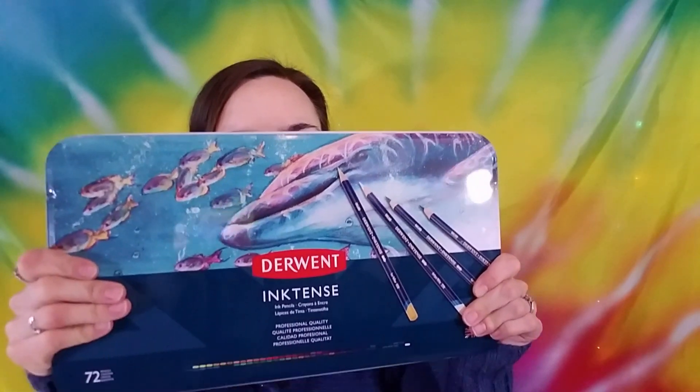Hi, Shannon Roe-Jackson here from Caution Arts at Play, and today I am going to be doing a review of the Derwent Inktense pencils. I will also be giving you tips and tricks on layering these pencils while doing this fairy drawing.